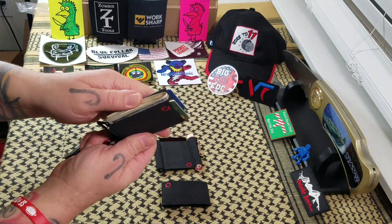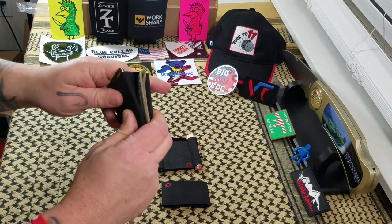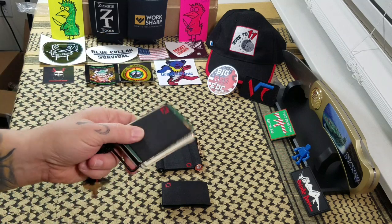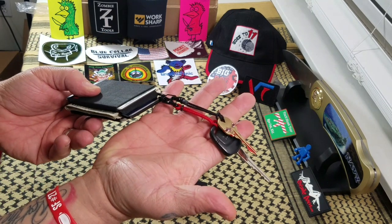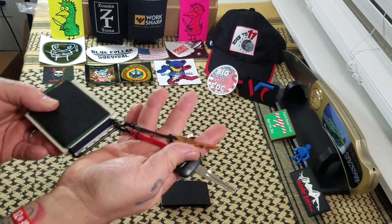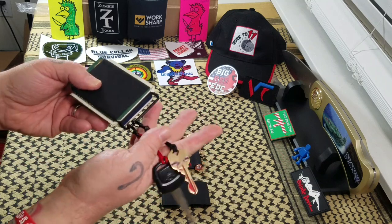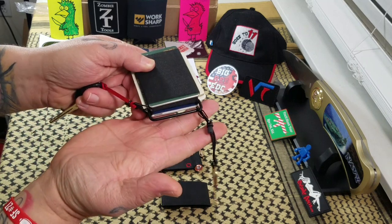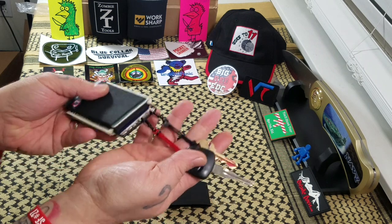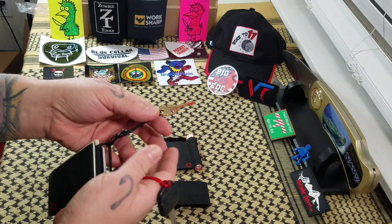It says it holds up to 20 bills, which gives you plenty of room. As far as the cards, yeah, you could get a couple more in there. Plenty of room for cash. It says the hitches hold up to six keys — that might be a lot on one hitch for me. It comes with one lanyard, but they actually sent me a second one, which I thought was pretty cool.